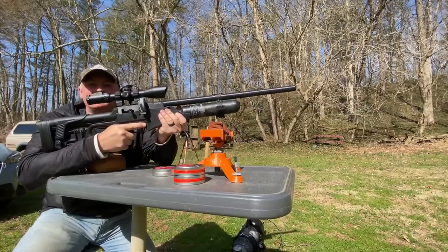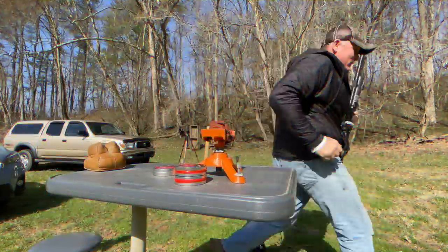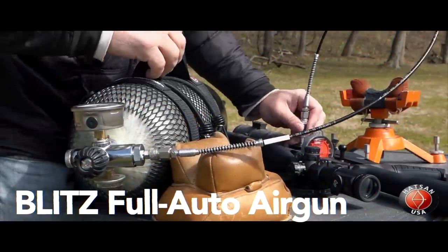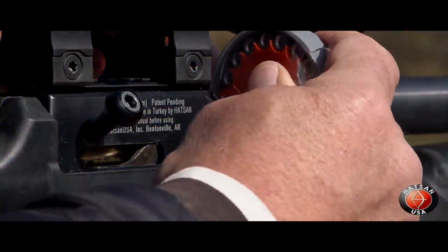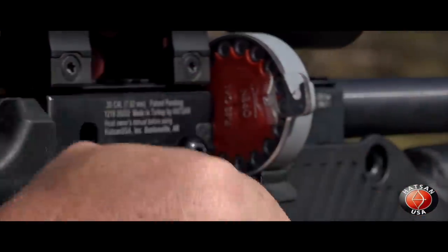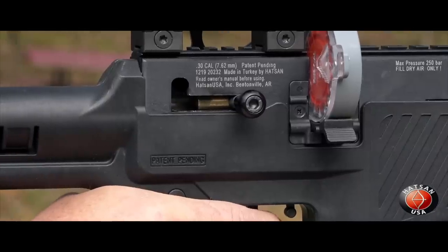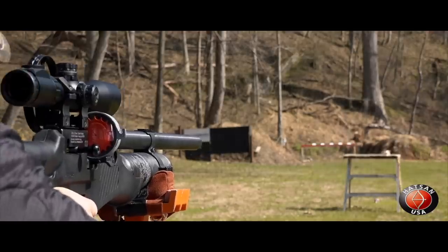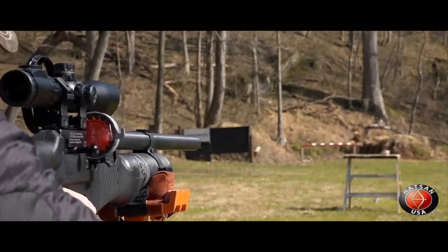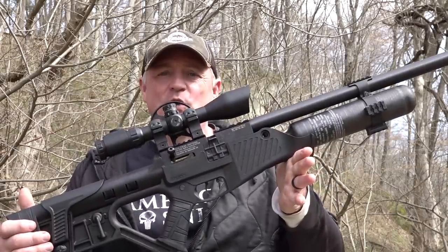Say hello to the Hotson Blitz — let's get this video rocking! This is Rick with Shooter 1721. Look what we got today for review: we got the Hotson Blitz in 30 cal.